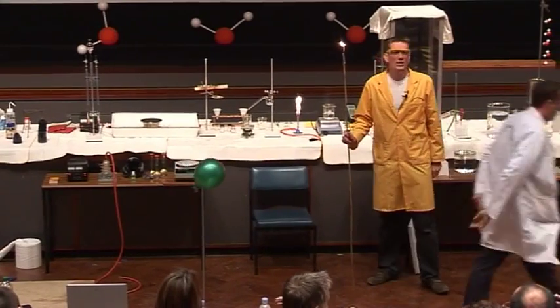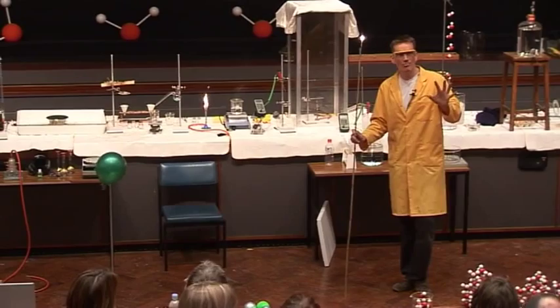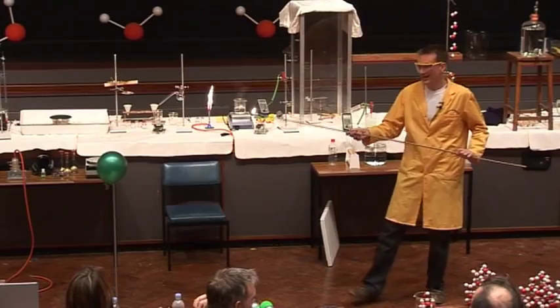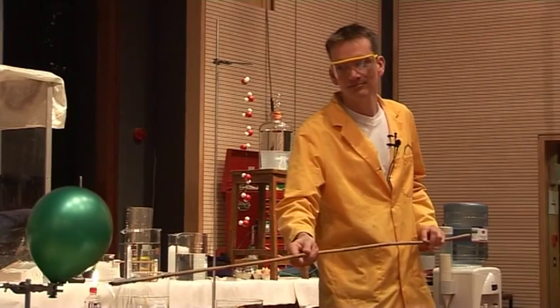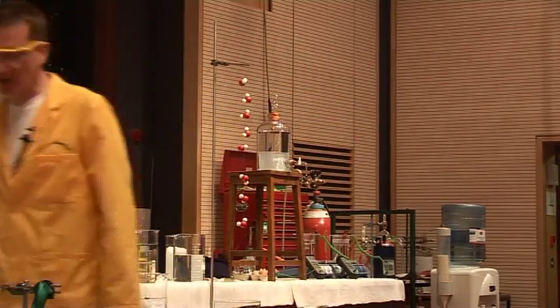Now, this balloon contains twice as much oxygen, so this one has got two parts oxygen to one part hydrogen. Let's see if this one is any louder. No, not really. Wasn't quite the best mix.